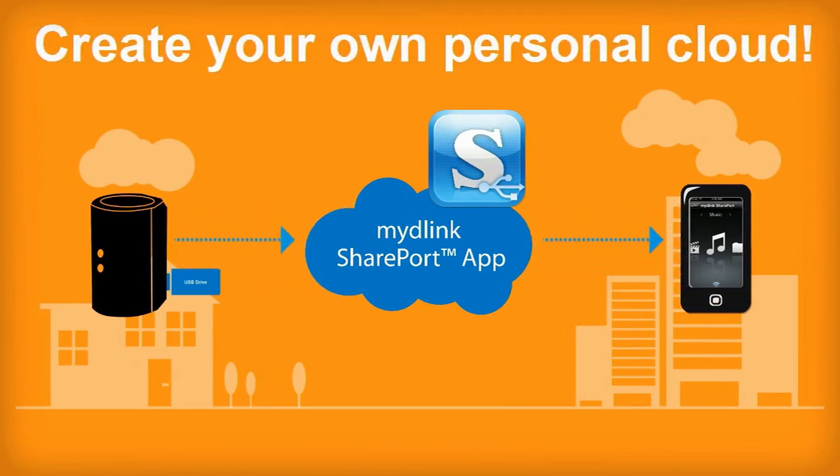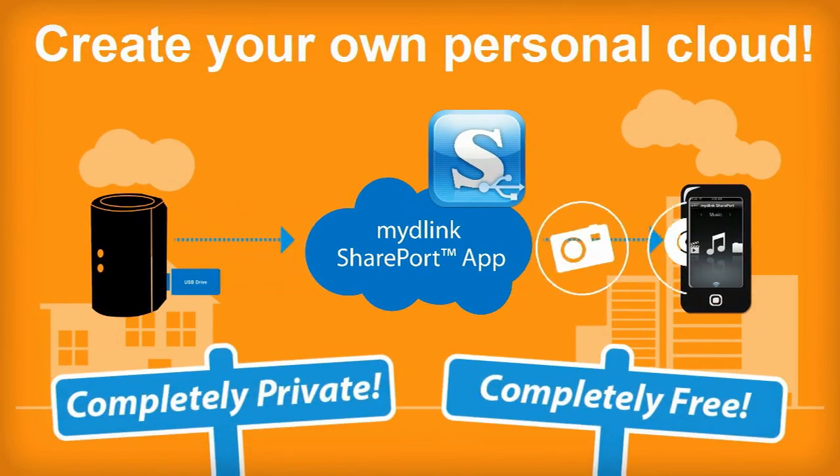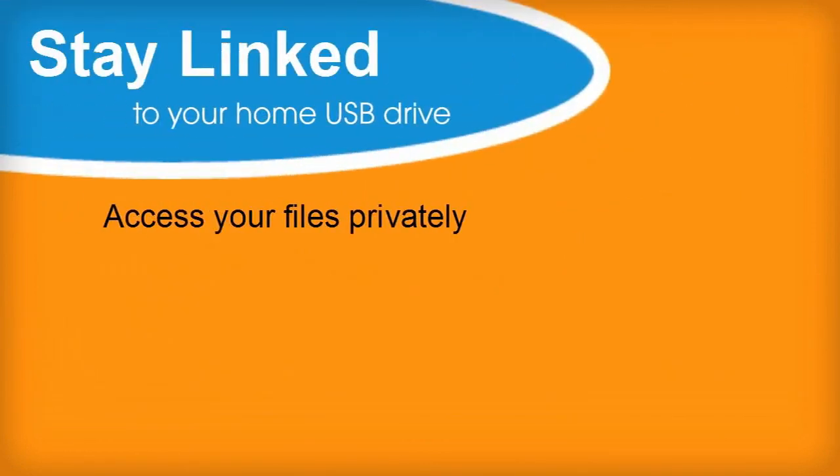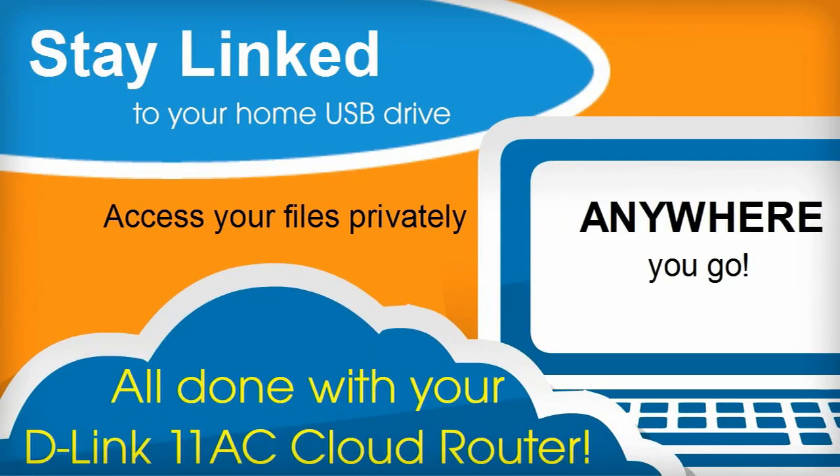Create your own personal cloud, completely private, completely free. Stay linked to your home USB drive. Access your files privately, anywhere you go. All done with your D-Link 11AC cloud router.